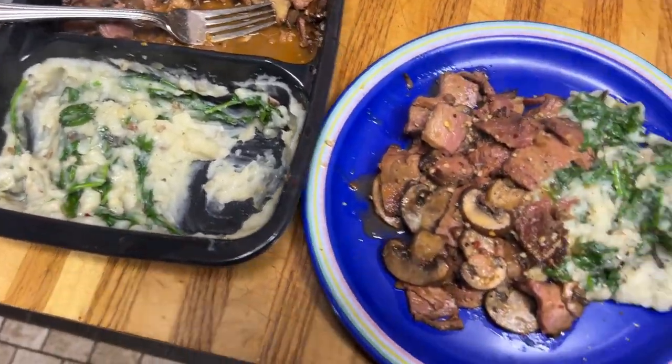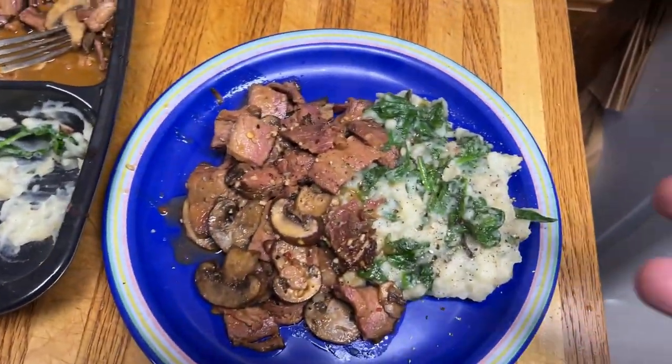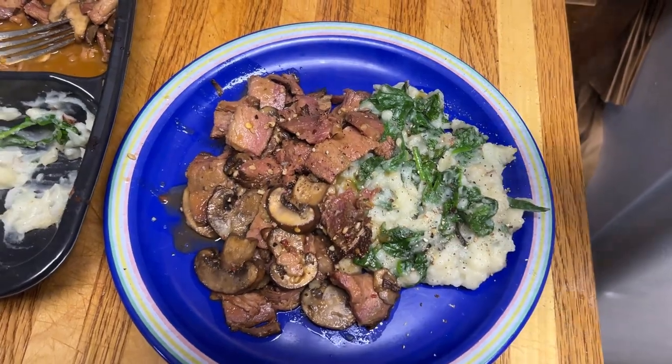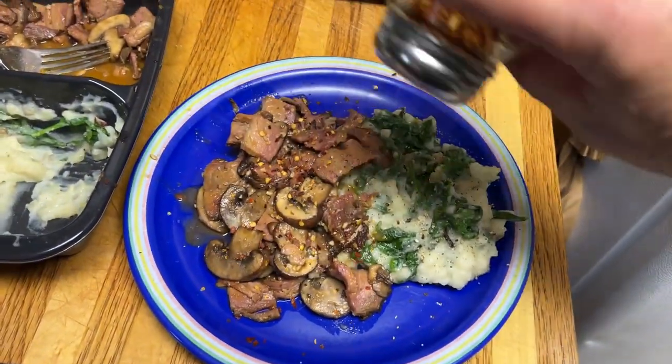So took half of it out — that's one serving. Still another good serving left. Put a little pepper and salt, and of course got to put the crushed red pepper to make it.